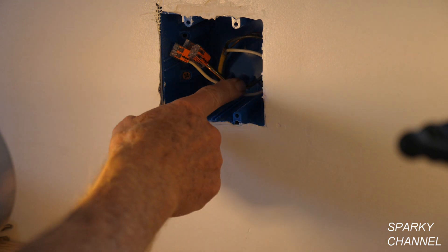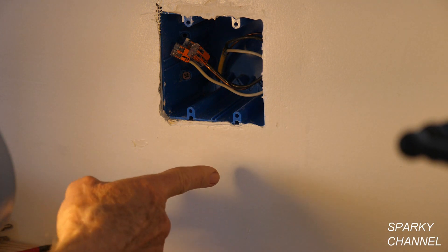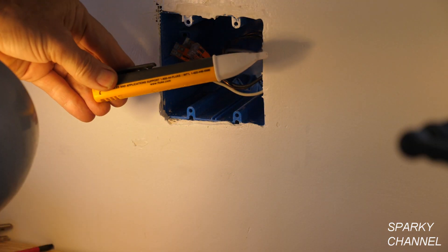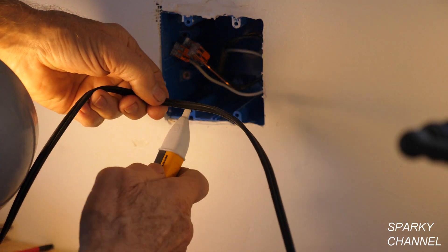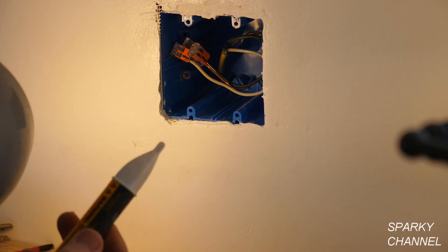I've got the wires wound up in the box, then the painters came by and plastered and painted all around it, so now we're ready to install the receptacles. This is my Fluke voltage tester — you always need to test these out before using them.